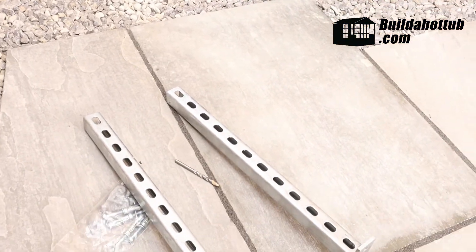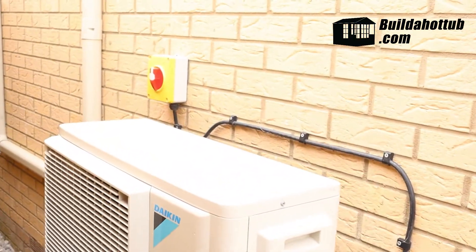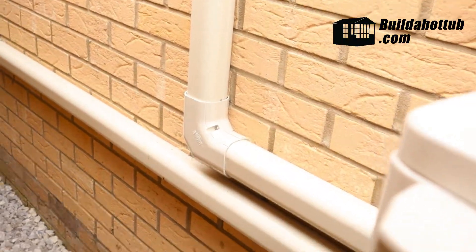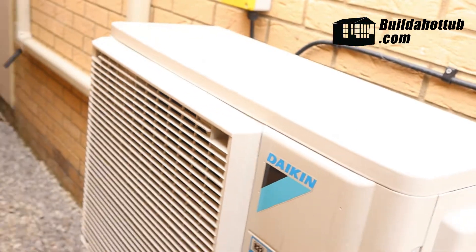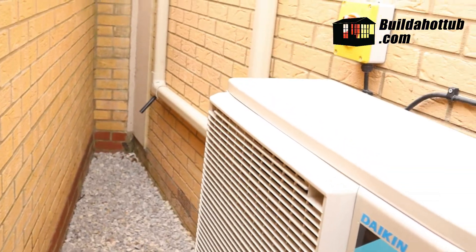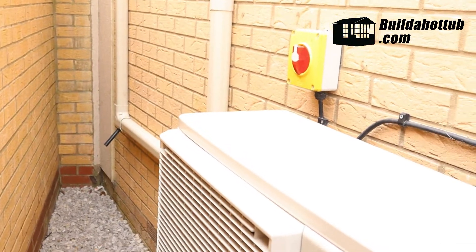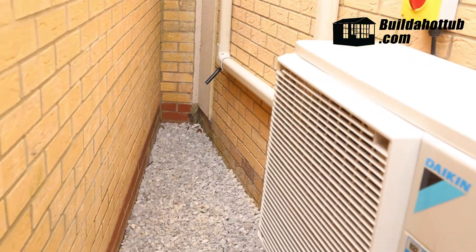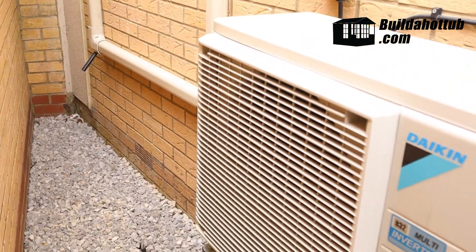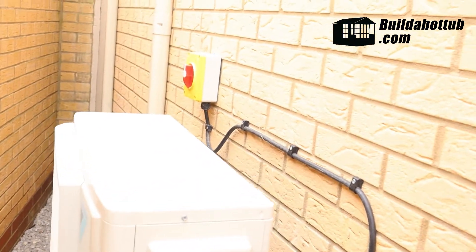With the breaker change done, the next step is to mount the air source heat pump on the wall, and we're going to place it next to the existing unit. Now those eagle-eyed amongst you might notice that it's actually quite tight, and the recommended amount of space is around 30 centimetres all the way around the unit. However, this is a particularly windy area — there's a huge amount of airflow, it's a bit of a wind tunnel. And as the previous heating engineer didn't have an issue with it, I don't either. So we're going to install it in place next to this existing unit.